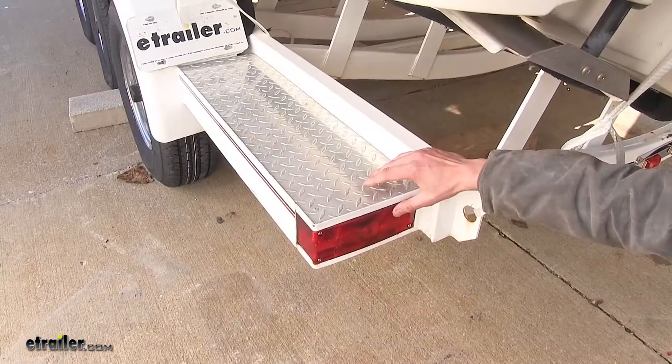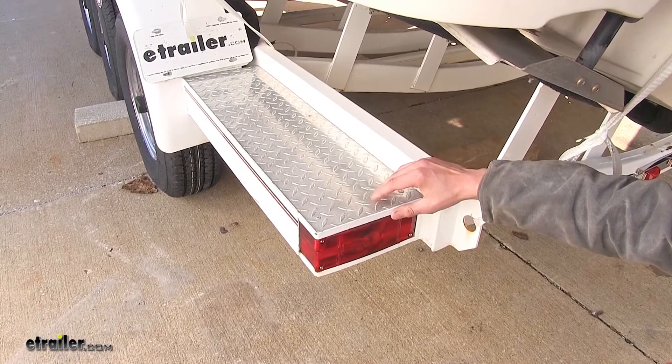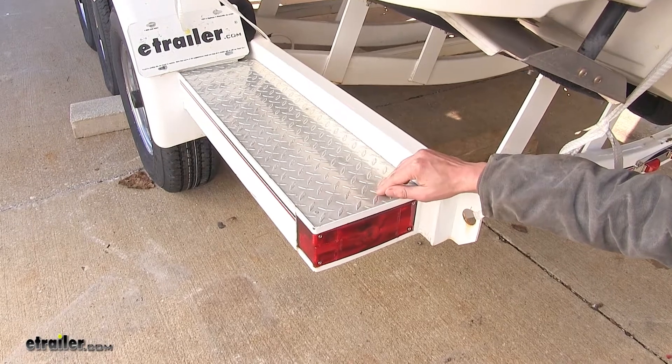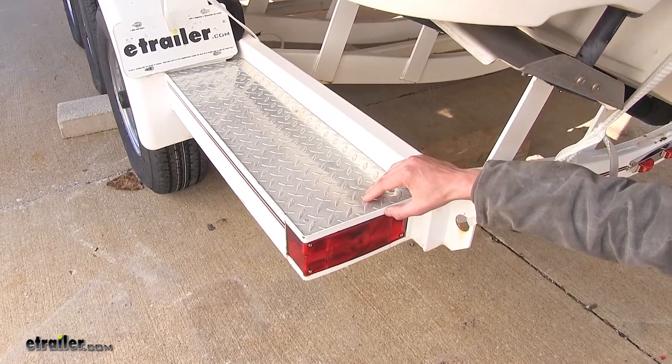What many of our customers like about this light assembly is that it is a direct replacement and works great with their older trailers. It matches what came on them from the factory perfectly. Now that we've gone over some features, we'll show you how to get it installed.